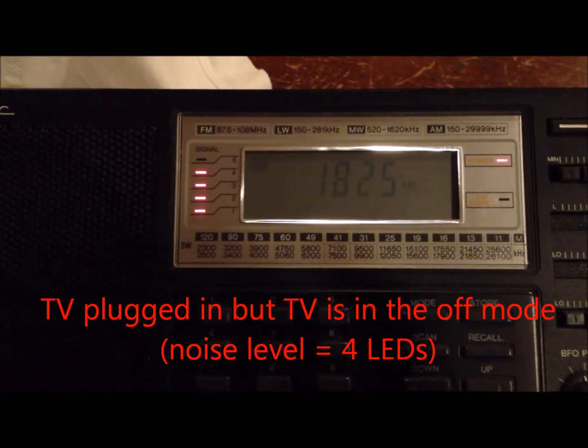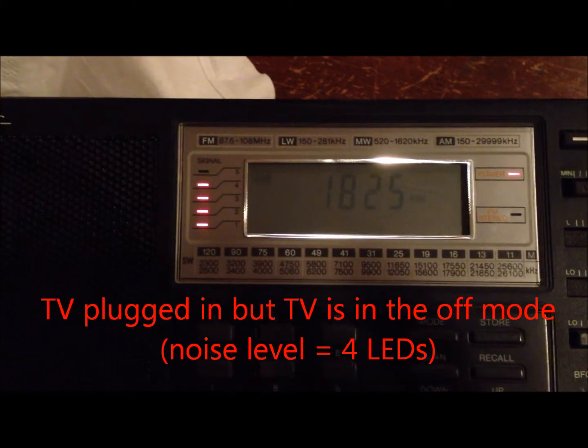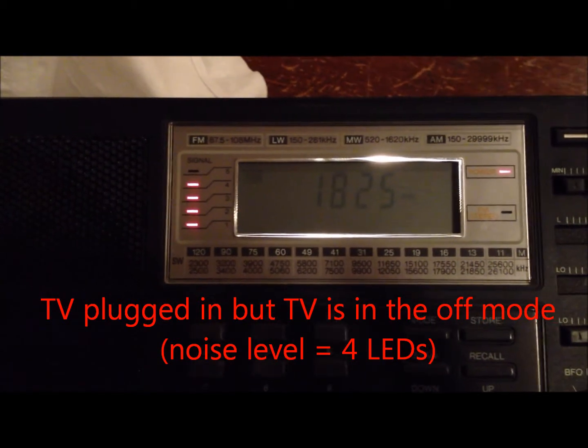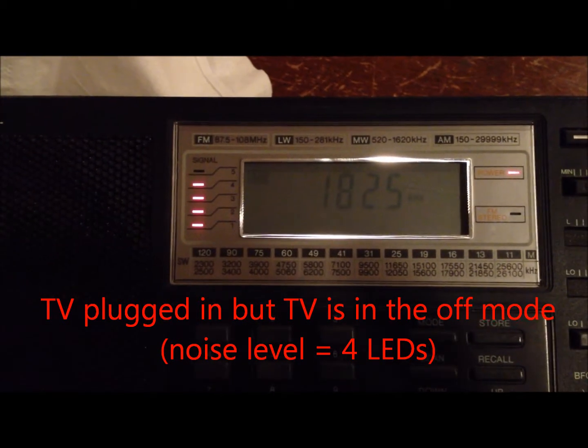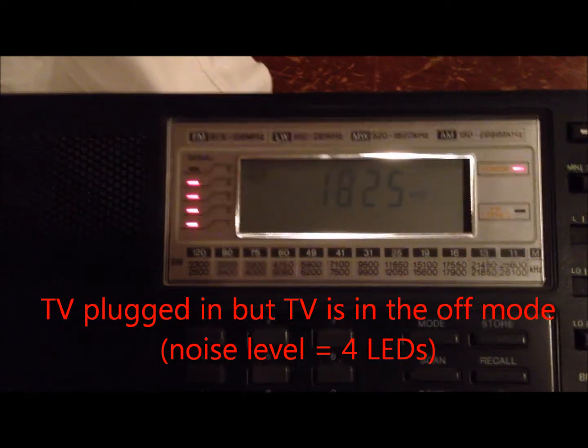Now we're recording. The TV is physically on as far as power applied to it, but the TV is actually turned off as far as requesting a display on the TV.